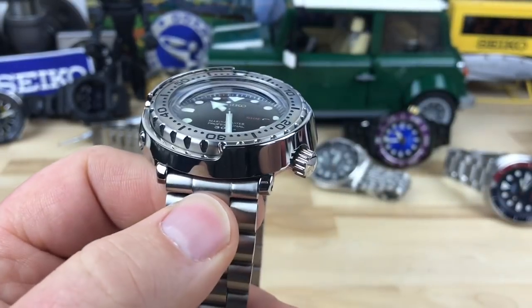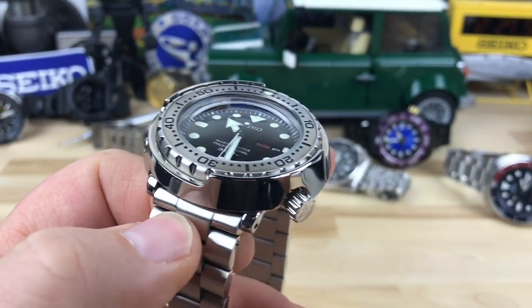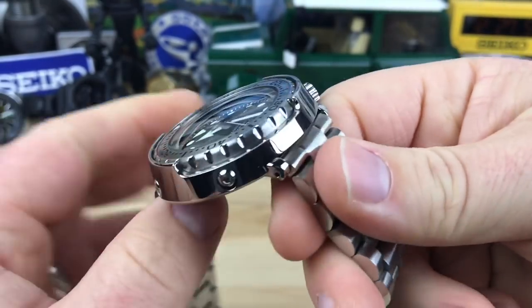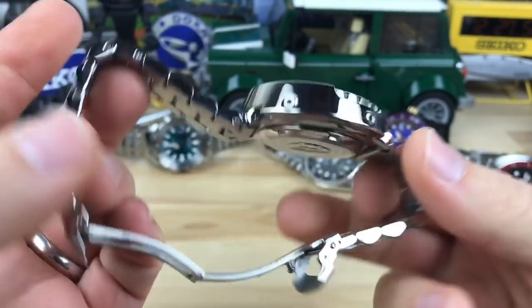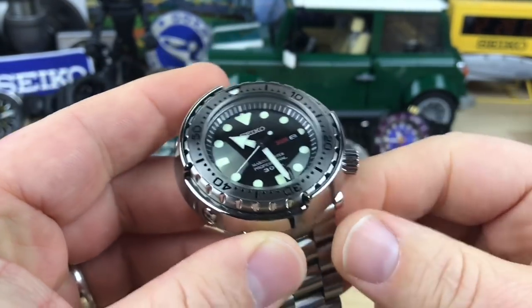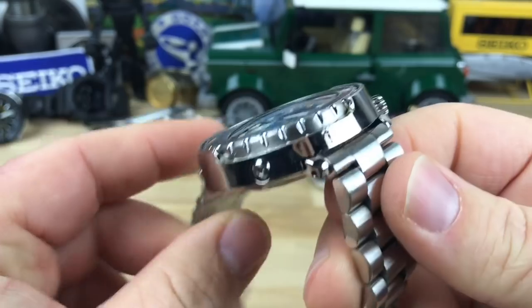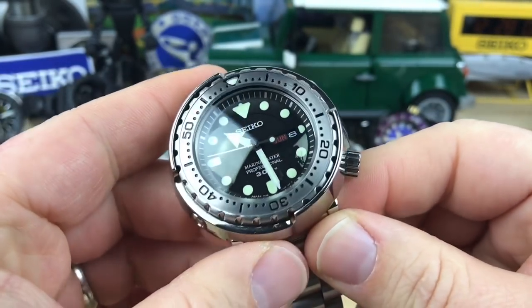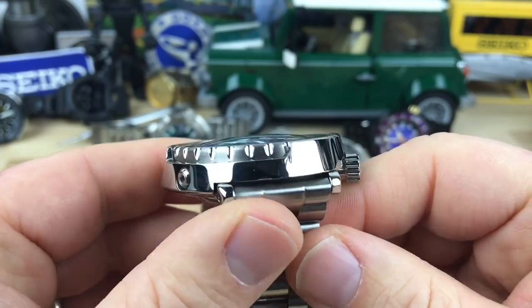This has to be one of the best quartz divers on the market. As an all-arounder, I think it's hard to beat the Seiko Tuna. The SBBN versions are my favorite — this one in particular is the SBBN033.